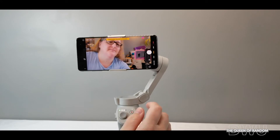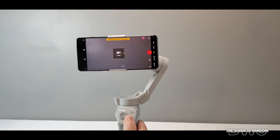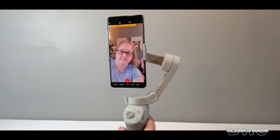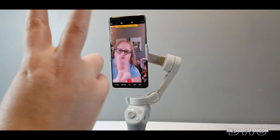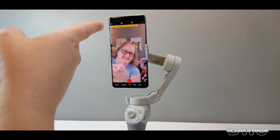You can also change it to video, make it in portrait style and face it towards you, then video yourself by making the peace sign or a flat hand. It's quite handy. When you're ready to stop, just wave — and it stopped. Pretty handy device.